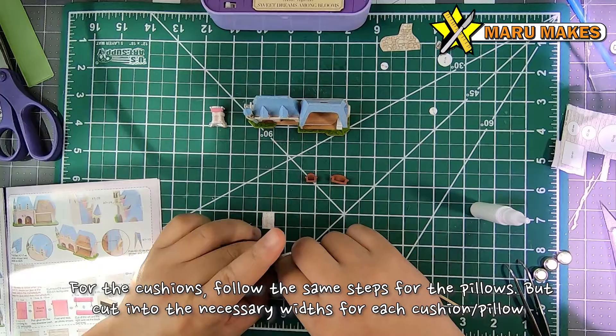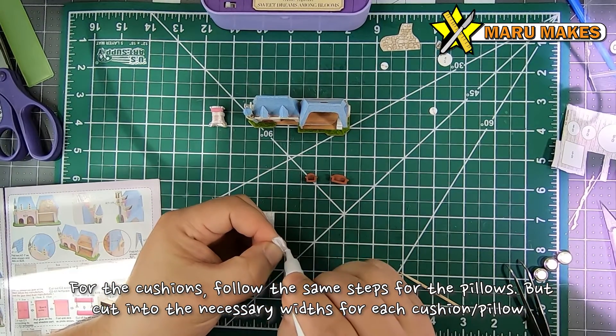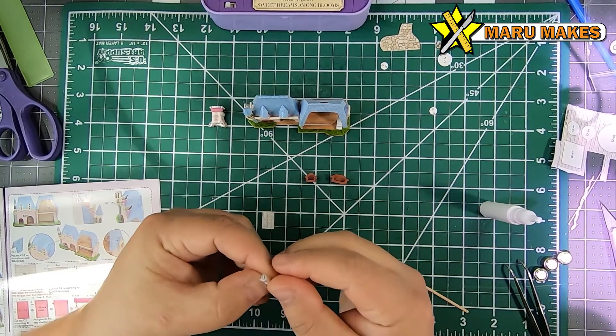For the actual cushion for the couch, it's going to be the exact same steps as the pillows, but this is for the cushion and we're going to be cutting it into smaller segments.